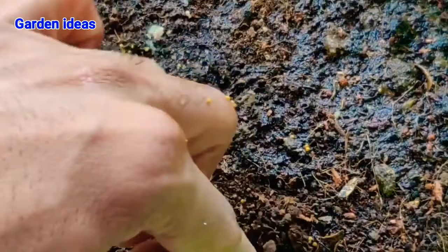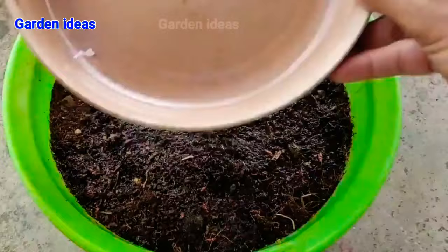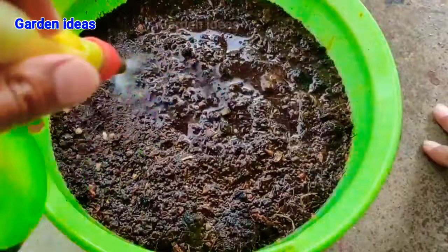Make sure that your seeds are not overlapping each other. Always try to grow them separately — a distance of half an inch is very good for every seed so that they can absorb nutrients from the nearby area. Water them thoroughly so that they can absorb the water and start the process of germination. For the first time, give enough water so they can start the process.